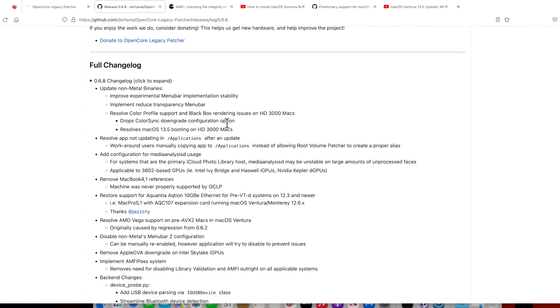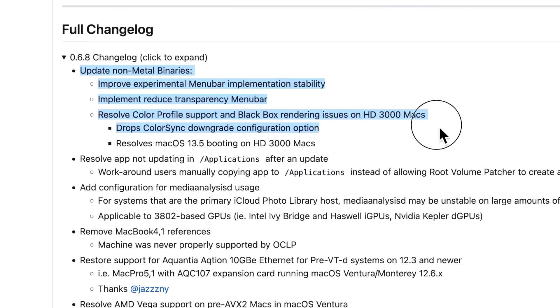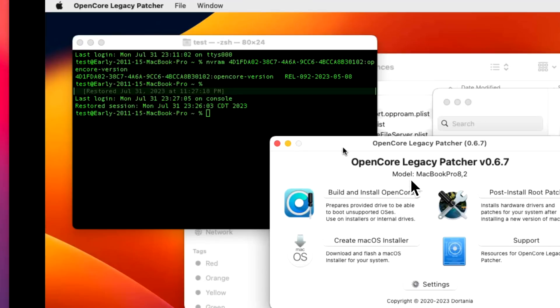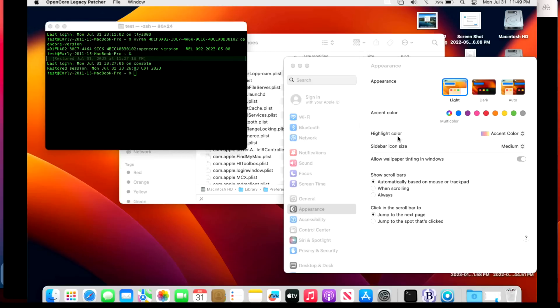There are great fixes in the change log this time. It covers more on the HD3000 issue — for example, the color sync downgrade that fixed black boxes on the 2011 MacBook Pro with HD3000 is now properly fixed, so you don't have to do that manually anymore. There are also improvements in the experimental menu bar implementation, stability improvements, and a new 'reduce transparency' menu bar option. The new Open Core Legacy Patcher automatic update system means you no longer have to go to GitHub and download manually.